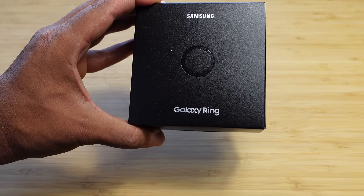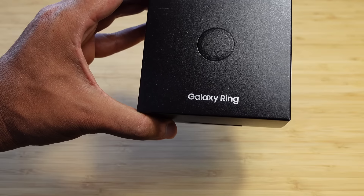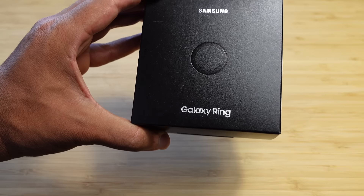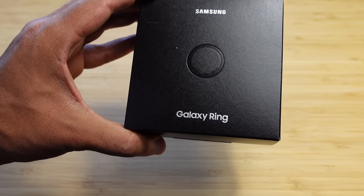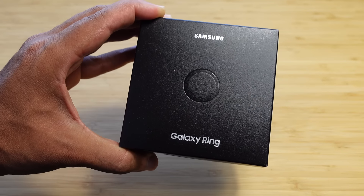Today, I'm going to show you a complete beginner's guide of the Samsung Smart Ring. I'm going to show you some of my favorite tips, tricks, and hidden features allowing you to leave this video as a Samsung Smart Ring expert. Let's get started.